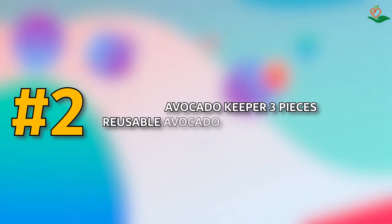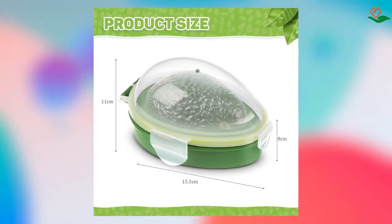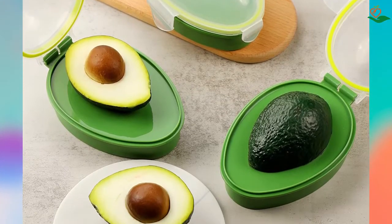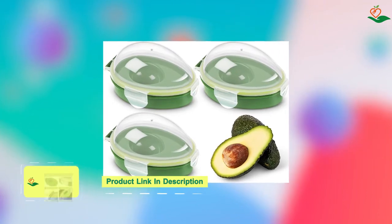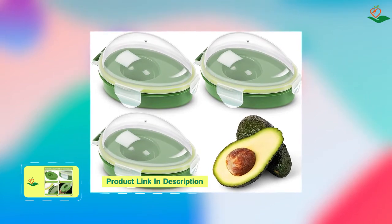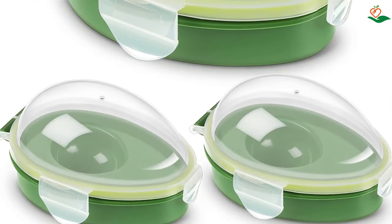Number two: Avocado Keeper — three-piece reusable avocado storage container and saver. If you are looking for a safe and reusable avocado storage container, this product is perfect for you. Made of quality PP and silicone material, the Avocado Keeper is safe, sturdy, and easy to clean. With a transparent lid and green bottom, it is easy to observe the freshness of the food. The sealing silicone ring provides a tight snap and keeps food fresh, while the internal smooth and rounded design is also easy to clean.